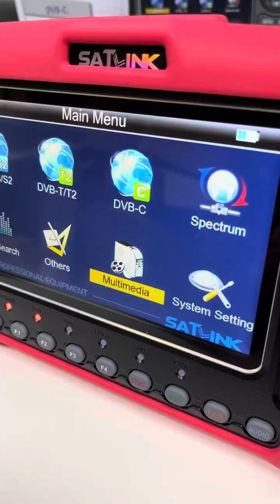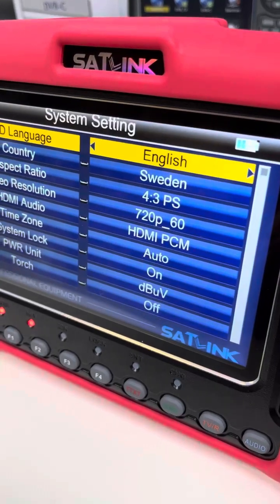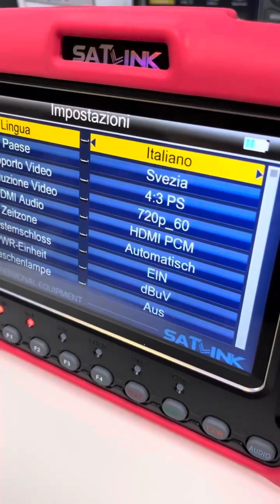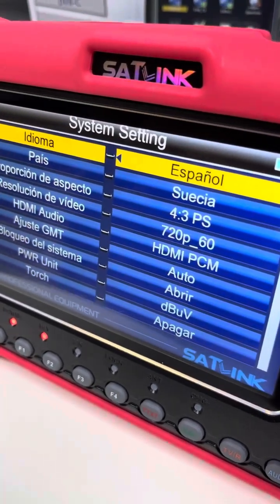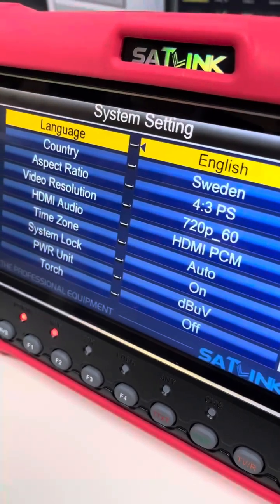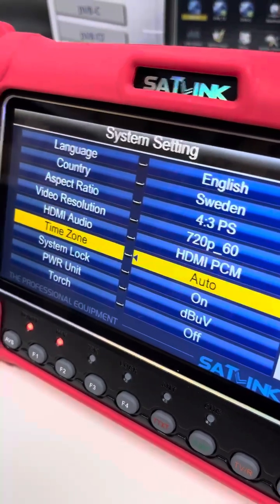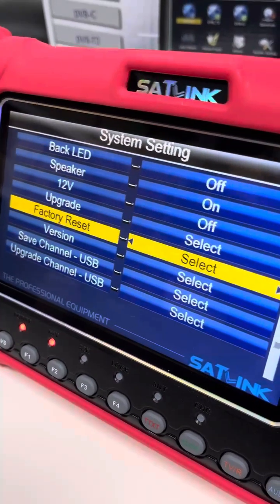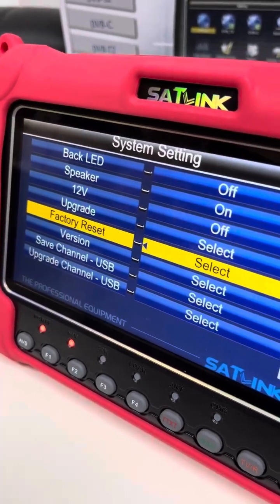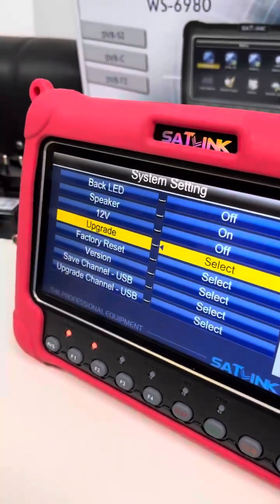Next we see the System Setting. By default the language is English, though we can set it to French, German, Italian, Spanish, etc. for convenience. The country name field is just a name. Other information can be found here including warning information, and users can also do a factory reset when needed, or process a firmware update.